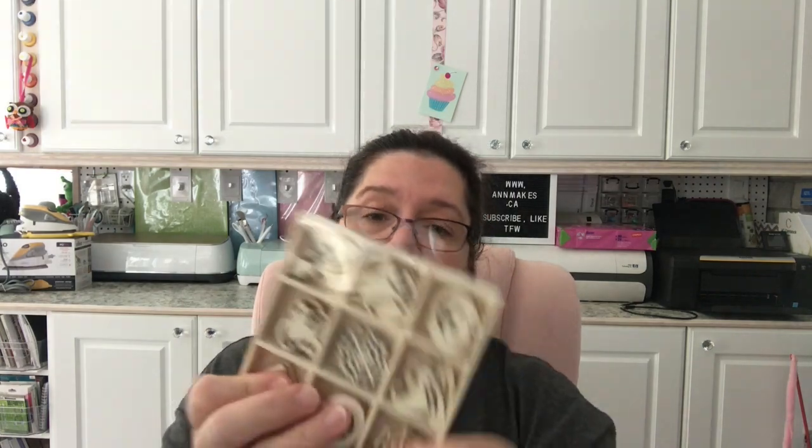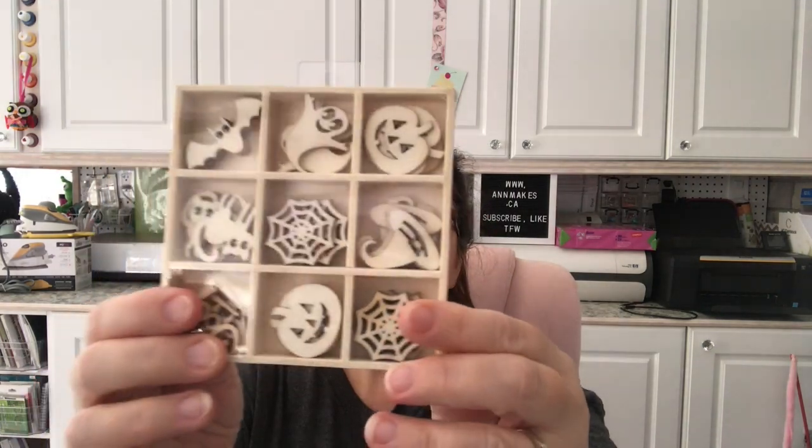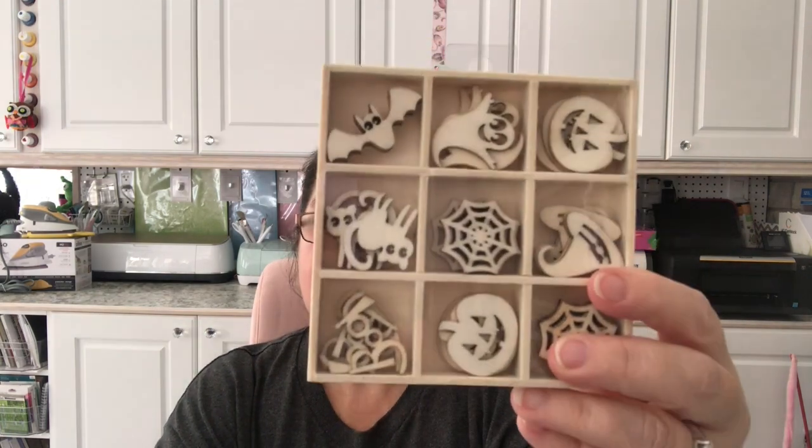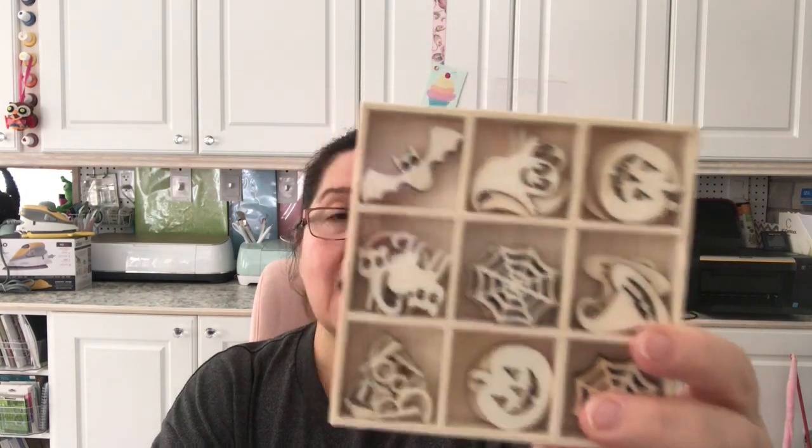Next crafty item I have to show you are these cute little wooden decorations for Halloween. You have 45 pieces of these little wooden die cuts in here and this is two dollars — such a good deal.